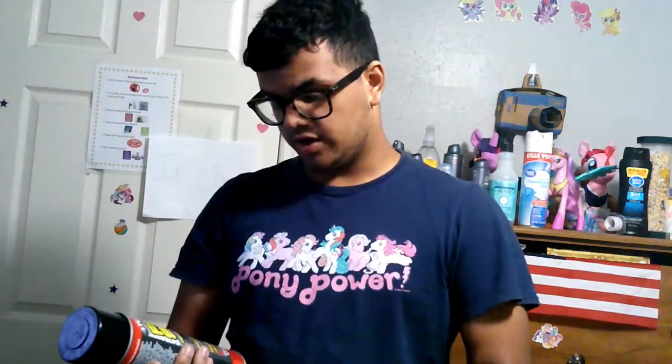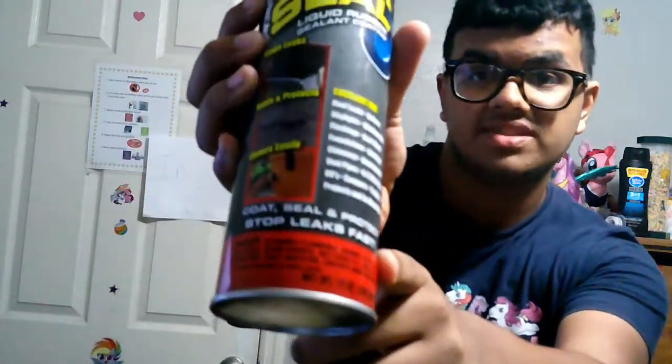I've heard from a lot of people that Flex Seal is a perfect way to stop water from going through leaks. It says here that it can cover easily, it seals and protects, and it stops leaks. It's excellent for roof leaks, gutters, and skylights. It even says: coat, seal, protects, stops leaks fast. And I've been thinking, how can this spray seal up cracks? Well, according to this, Flex Seal is actually liquid rubber in a can.